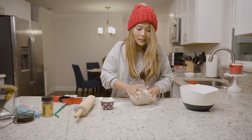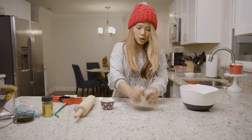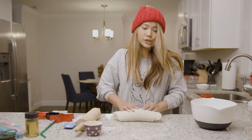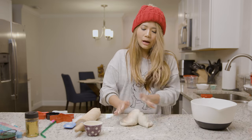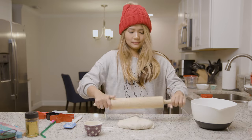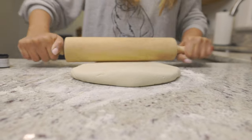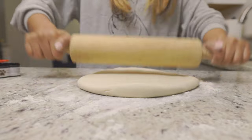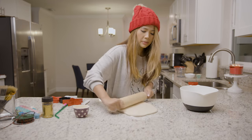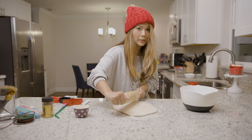Keep kneading it until you get the texture you're looking for — not too sticky and not too dry. Now I'm going to roll the dough out to the thickness I'm looking for with the rolling pin. Don't roll it out too thin, because when you want to imprint the paw print it might not appear on the dough once you bake it.